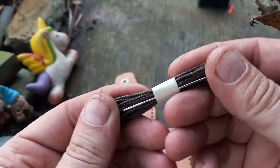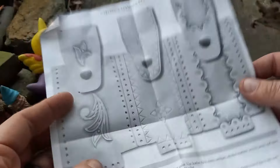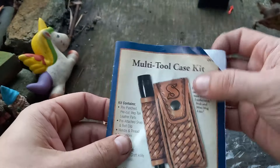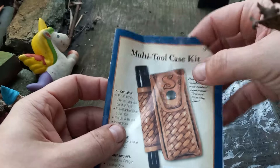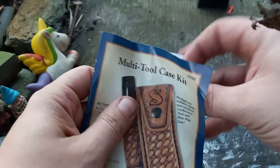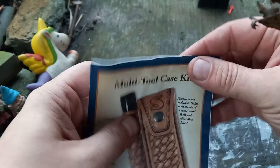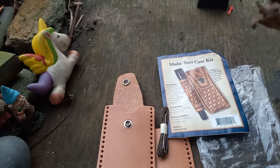It includes waxed cotton thread, a needle, and your instructions. Pretty handy deal, especially for folks just starting to dabble. There's not much that somebody really has to do other than just put this thing together.